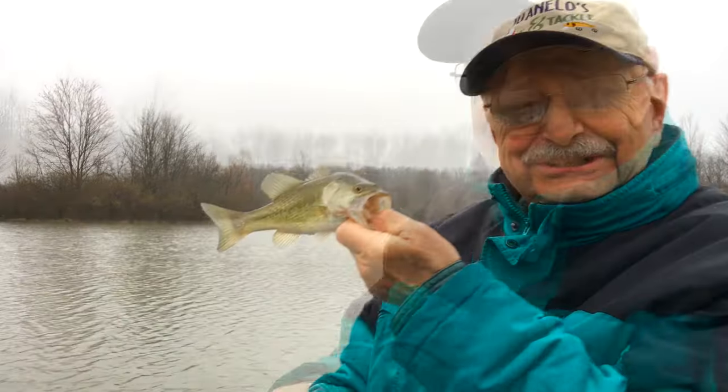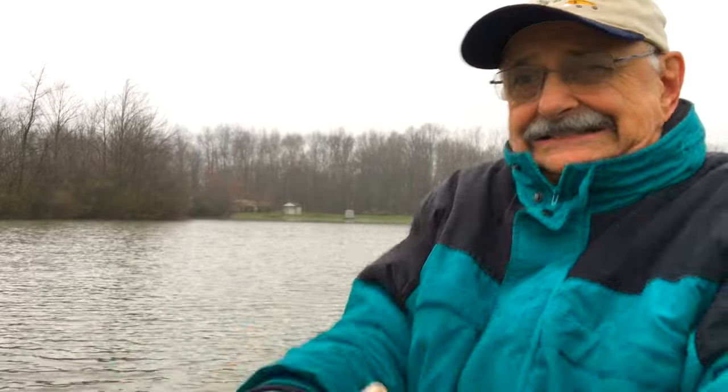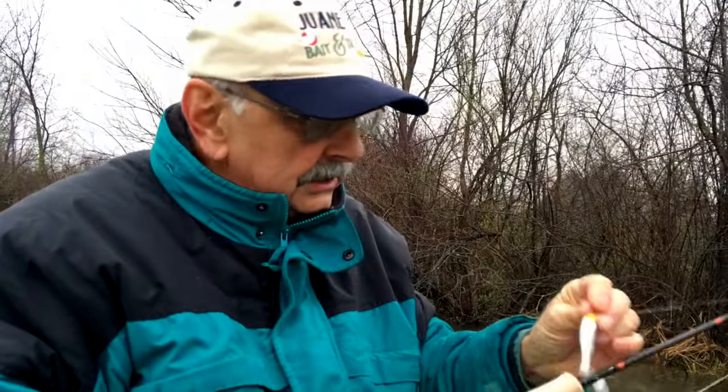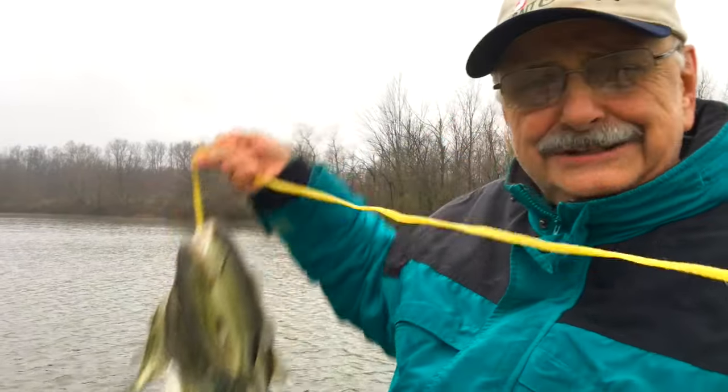Getting rid of small ones. That's a good one — right into the boat where he belongs. Another perfect eater. I've got plenty of bass and even a crappie in here for tacos — that's plenty of food, and we did our lake a lot of good by getting rid of the little bass.